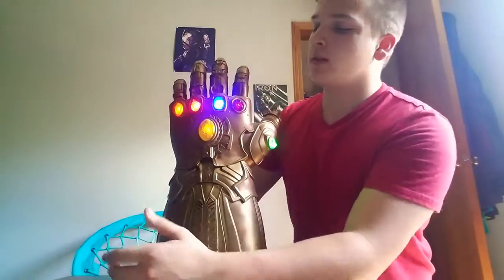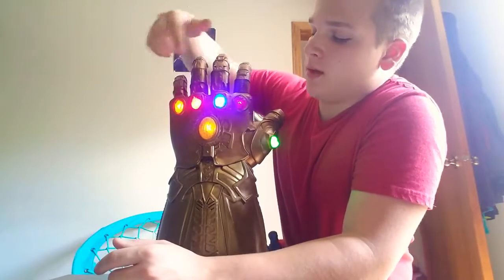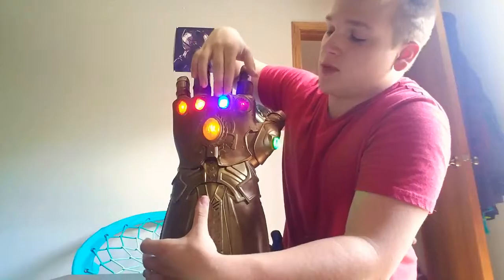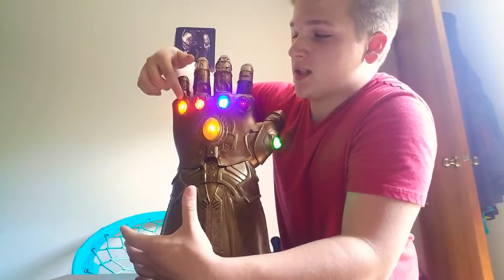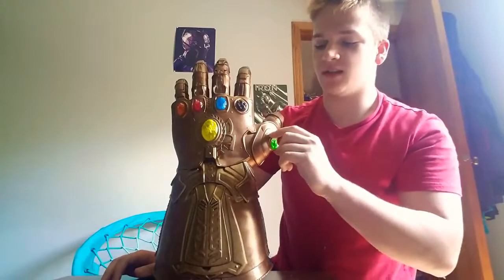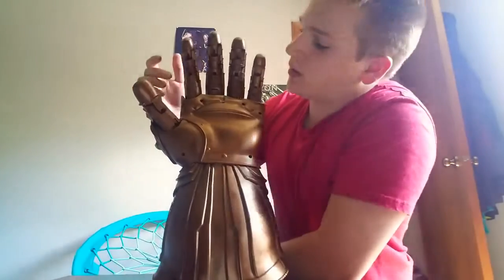The fingers are locked and to unlock it you just push up and it moves. You've got the Power, Space, Reality, Soul, Time, and Mind stones. This one is from the Nova Corps — the Tesseract. This one's the Aether. This one's the Mind Stone, which is from Vision's head. And this is the Eye of the model — so yeah.